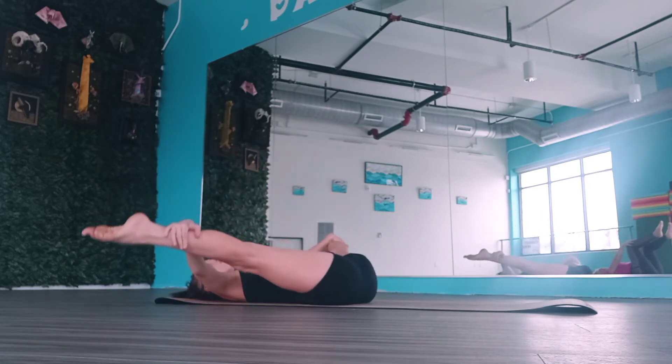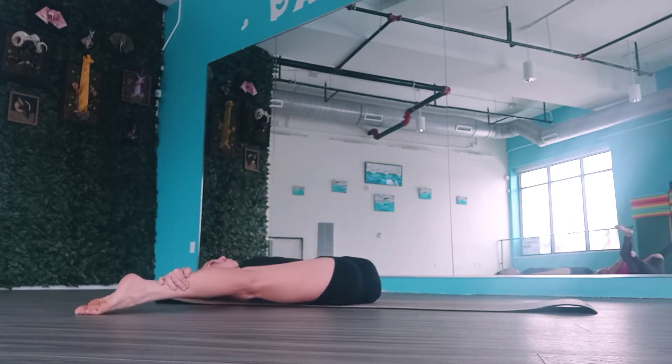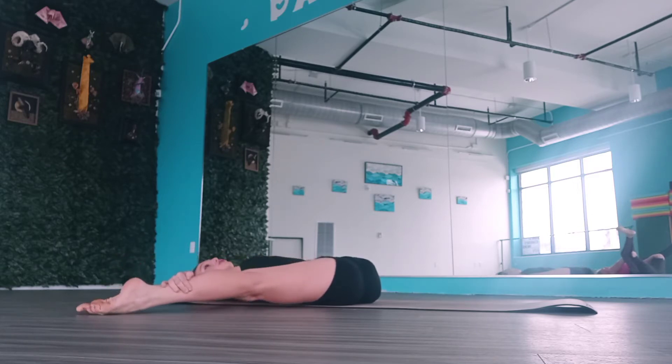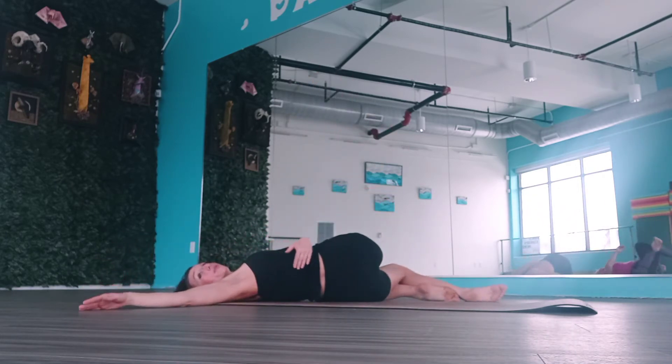Just for a stretch, let's open your legs to a straddle — it's okay if you're more upright here. Just stretch out where you can, stretch into those inner thighs, maybe flex the feet, point the toes. Then let's cross right leg over left, bend the knee, twist — arms reaching to the right, legs to the left.